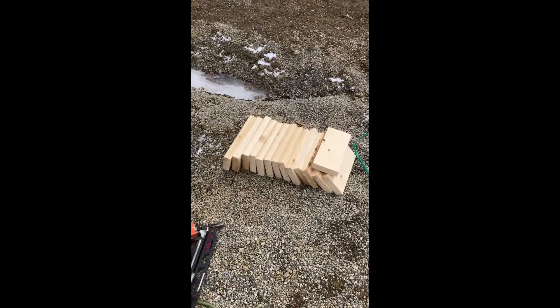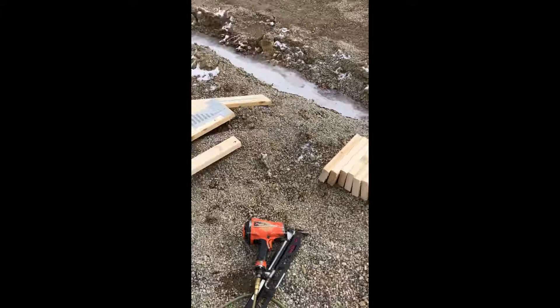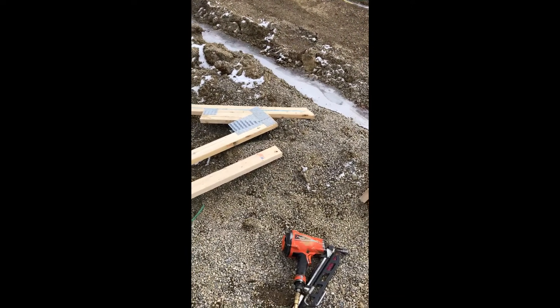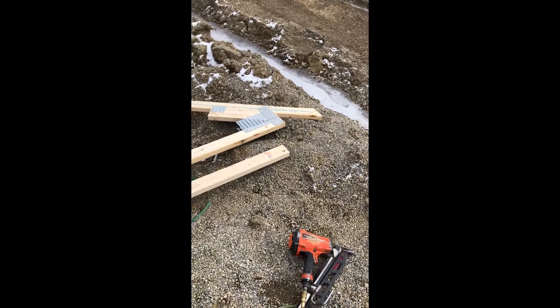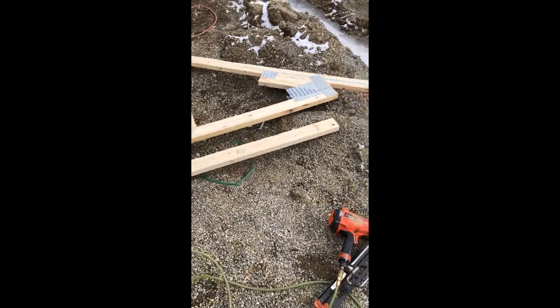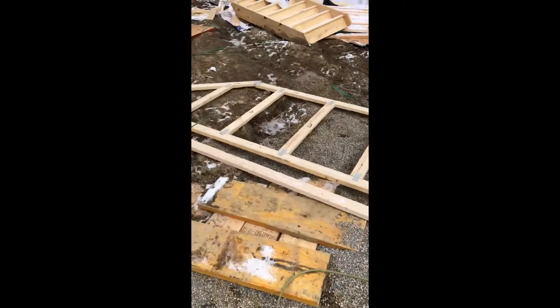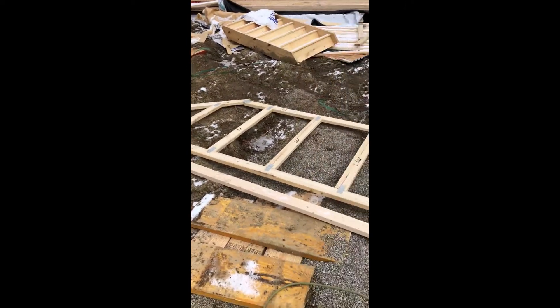I cut them 30 inches because our 2x6 overhang is going to be 16 inches. So it's going to be: chicken ladder, 2 plates, and these blocks. We're going to nail these 2x4s, sheet it, and put it back up.